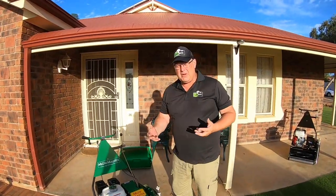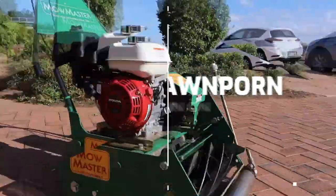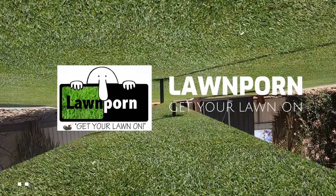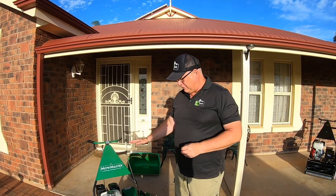A quick review of the MoMaster R22W. Fantastic mower. I've had this mower now for nine months.